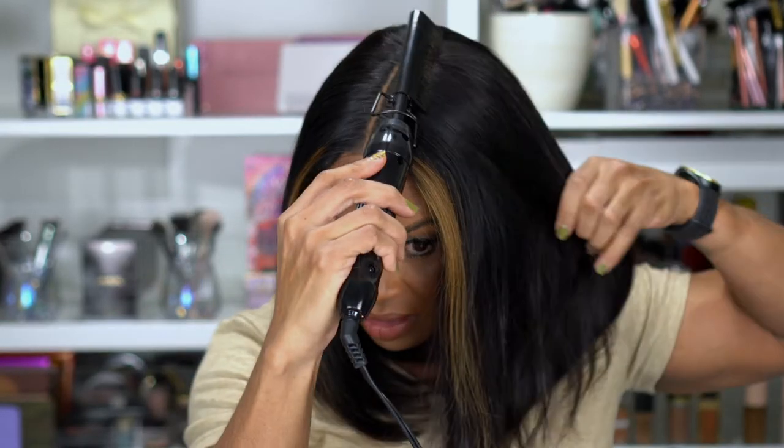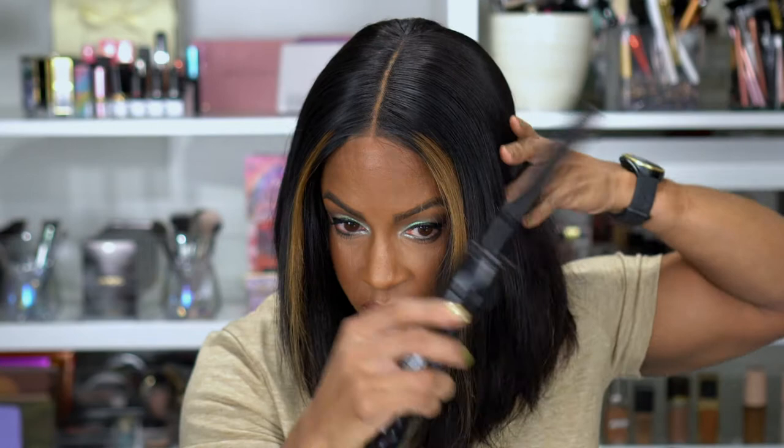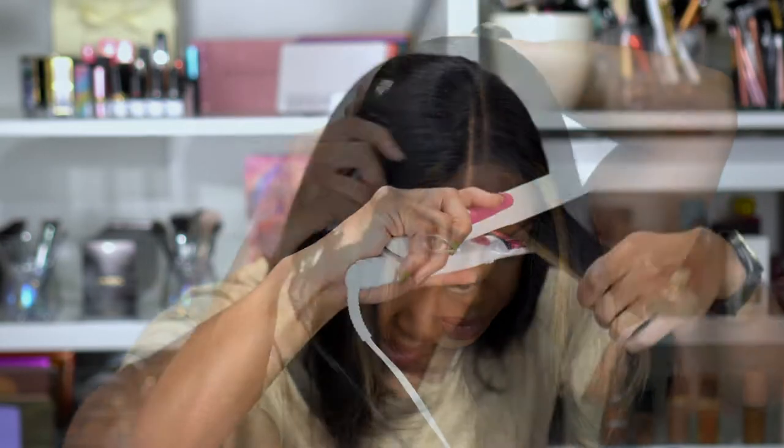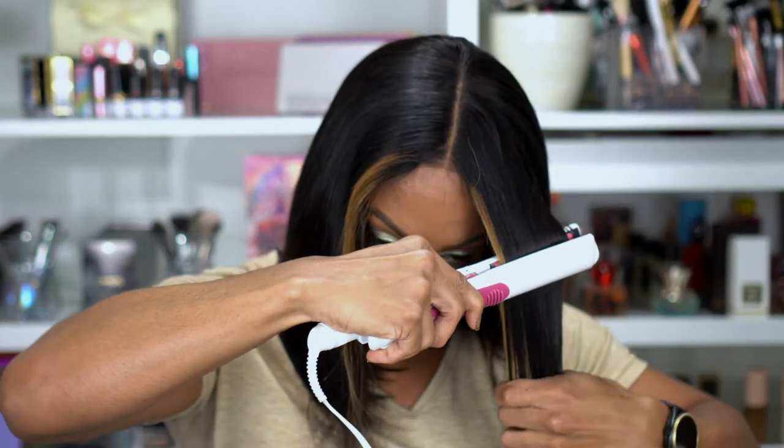I just do not feel like this hairline is something I personally can get used to, because one, I don't love a center part, and two, I feel like this looks super plain — which again, maybe that's the bob style and I'm just not used to it. Definitely nothing against the brand. I have worn Love Me Hair before — you guys know that's one of my favorite wig brands, I have several. I'm also realizing I would probably like this a lot more if it were a little shorter. This style just doesn't feel like it looks good this long.